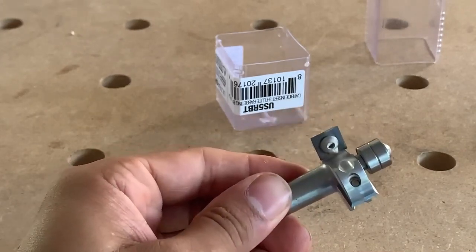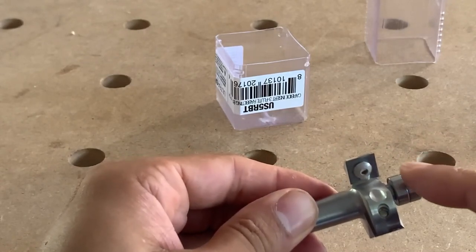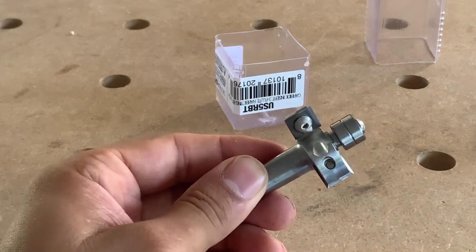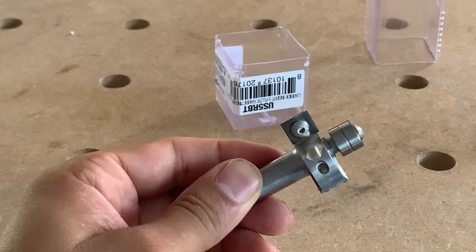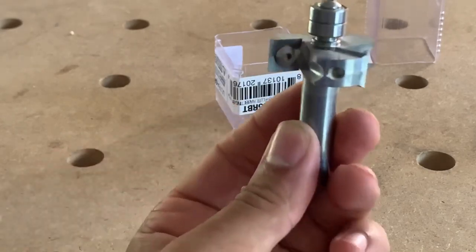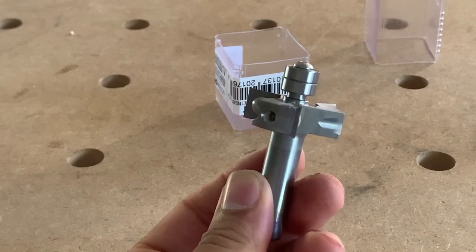What I love about them is if one gets dull or broken, you can either loosen the screw and turn it so you have four edges, or — unless it shatters, which has happened to me — you can replace the cutter heads. They're only about six dollars, so it's much cheaper than having to buy a new bit altogether.